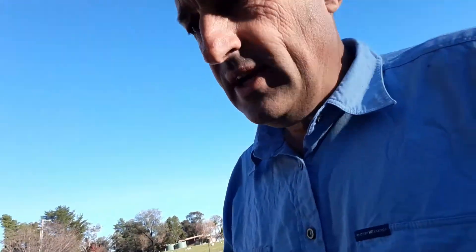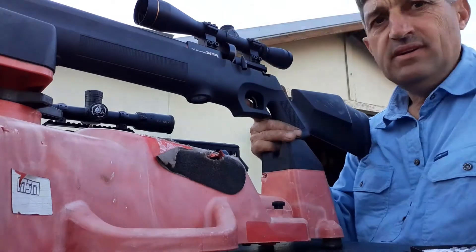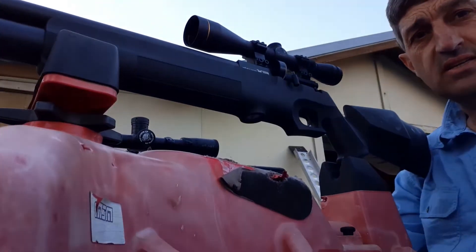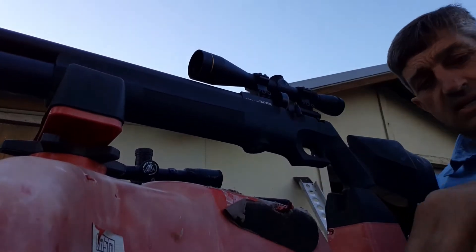I'm going to grab my FX Royale 300 and put five shots on that last remaining target at 50 meters to see what it can do. It hasn't been tuned — I haven't touched the regulator or anything. All it's got is the trigger set the way I like it, and I've been through a lot of pellets finding which one it likes. Let's see how it goes with its preferred pellet against the new FX Mark II Impact untuned. Here's the beautiful FX Royale 300.